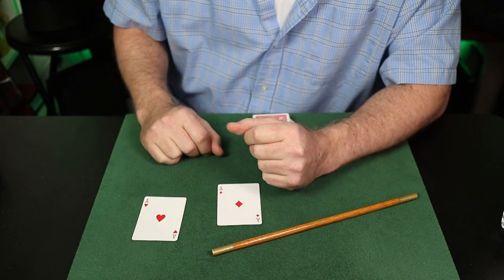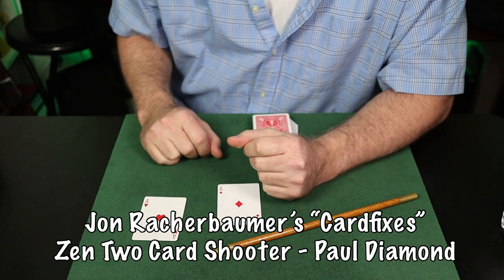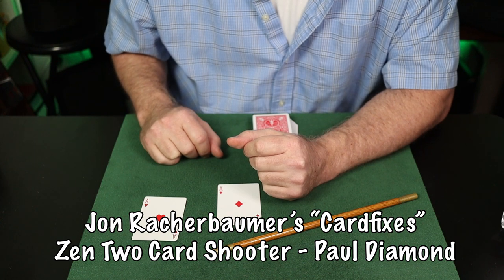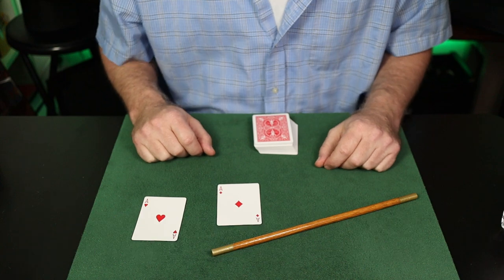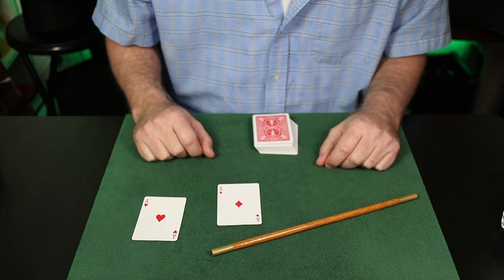This was described in John Rockerbomber's Card Fixes as the zen two-card shooter, and we're going to give Paul Diamond credit for shooting more than one. So there are some options for you. Now you have a couple of options for the magic bullet — I recommend and prefer the first one with the incomplete faro and the little finger break; it's a killer, it's a winner. But maybe you need to do multiple selections, or maybe you'd like to do the riffle shuffle. The choice is yours.